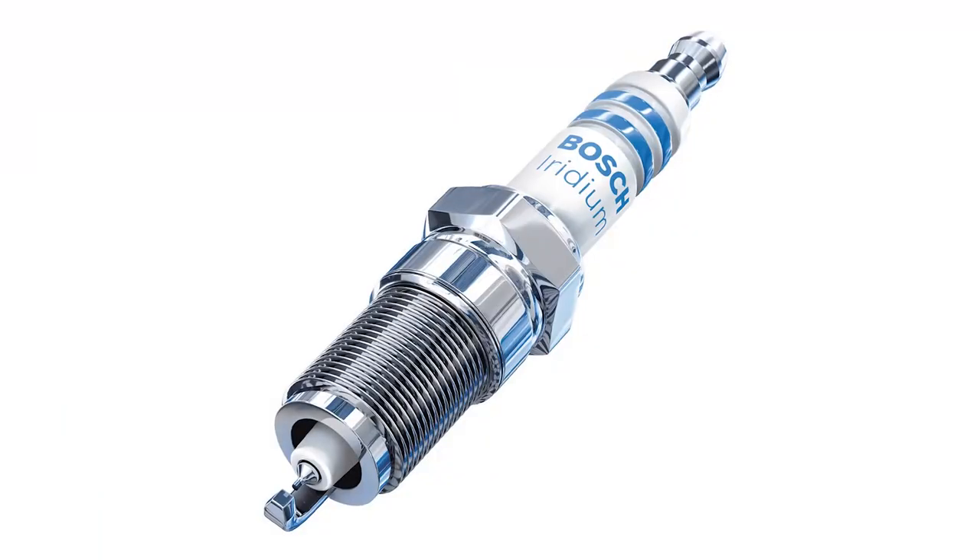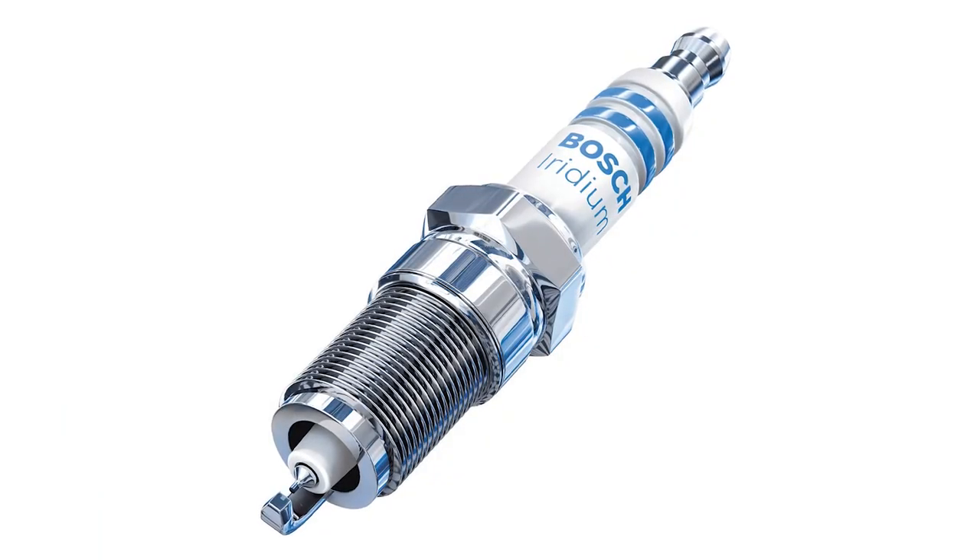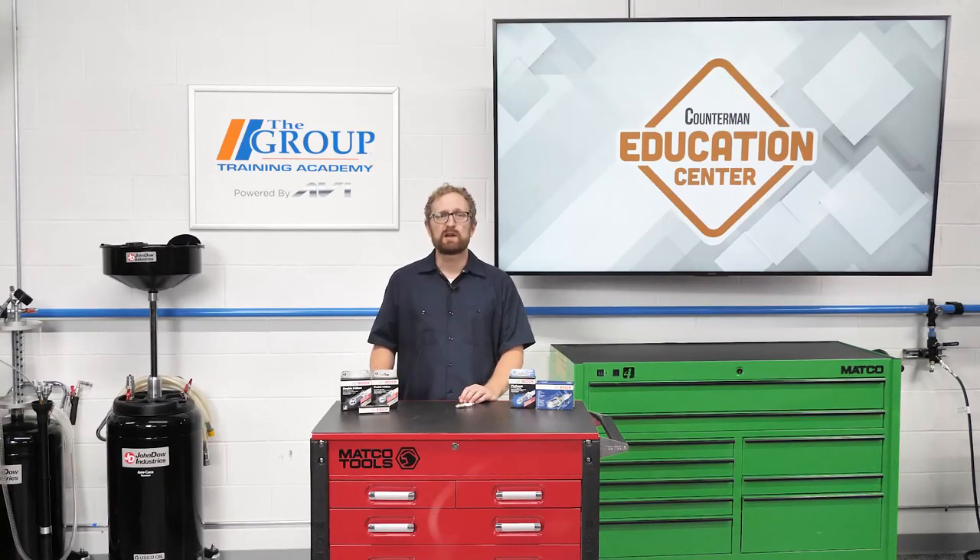However, if your customer's vehicle came with an iridium spark plug, it is strongly recommended not to replace it with a copper, platinum, or double platinum plug. If the vehicle manufacturer requires an iridium plug, their best bet is to replace it with another iridium plug for optimal performance. As a counter pro, your best bet is to recommend a high-quality iridium spark plug that's manufactured to be equivalent in OE fit, form, and function like this one.